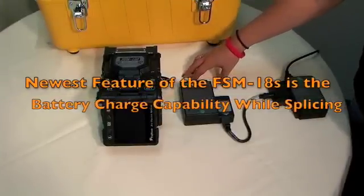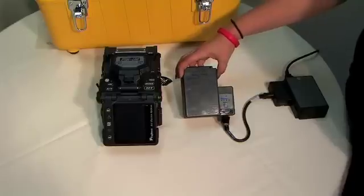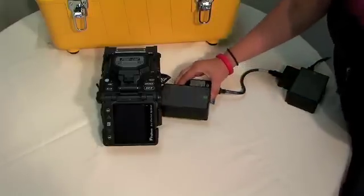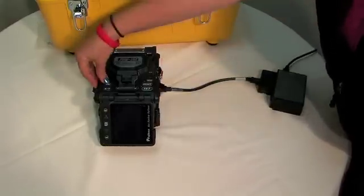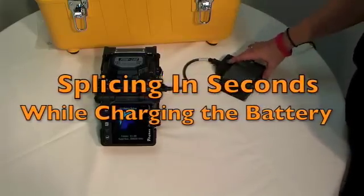The newest feature of the 18S is the battery charge capability while splicing. You can start with a dead battery, plug it into charge, insert it into your splicer, and be splicing in seconds while you're still charging your battery.